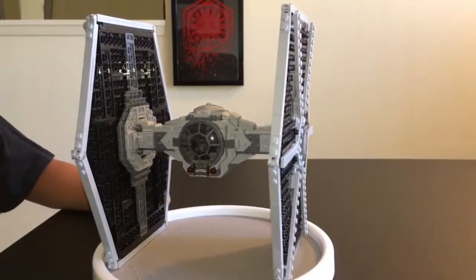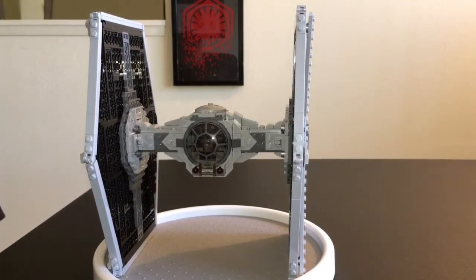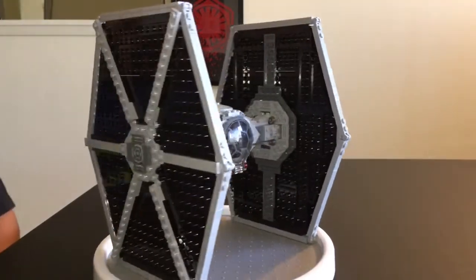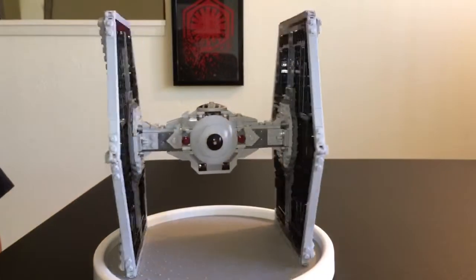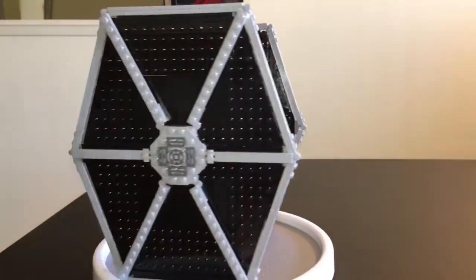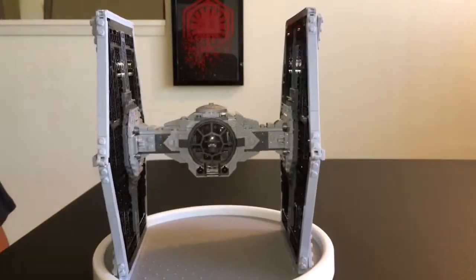Gio has flown this thing all over the house. He's removed those wings several times, and they are really sturdy, guys. So in former TIE Fighter sets, I know that that was an issue with the wings not being very sturdy. But with this Solo movie version, they are super sturdy, guys.